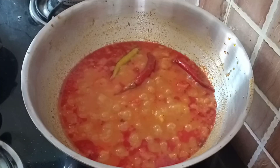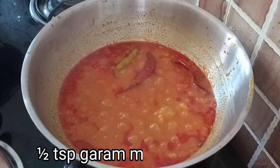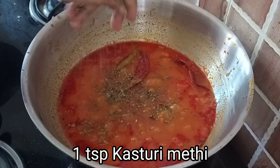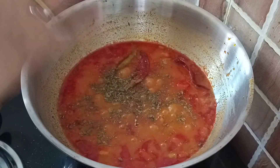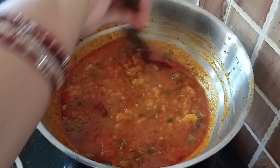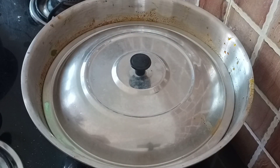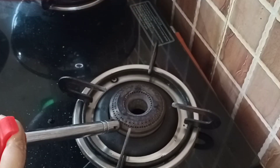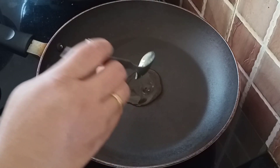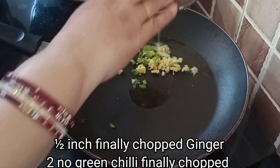We will open it and mix it well with oil in the oven. Then we will mix it well with a hot sauce. Our oil works automatically. We will mix it well with oil, mix it well, and add 2 salads to the oil.